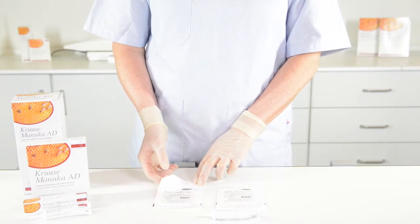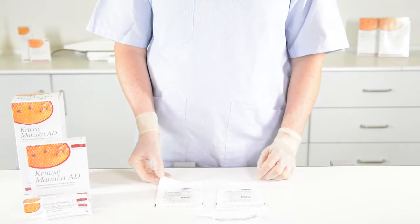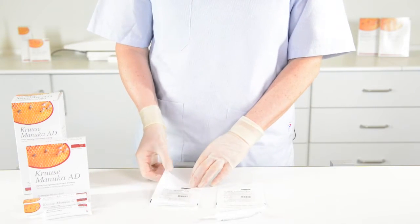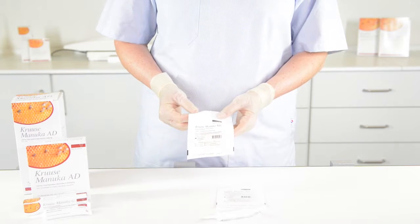These are the Kruse Manuka honey products. We have three kinds of products: the ND, the AD, and the gel. We will start with the ND, which means non-adherent dressing.